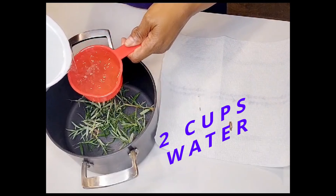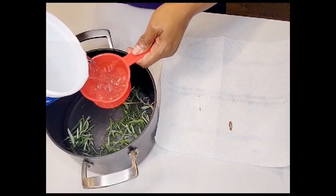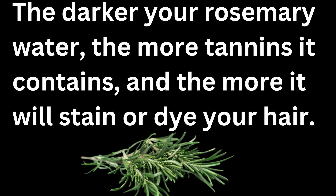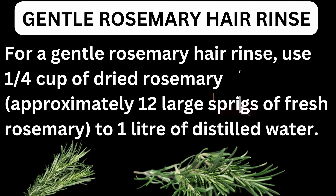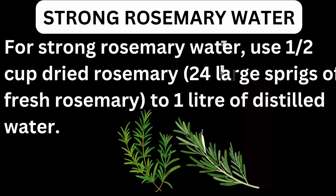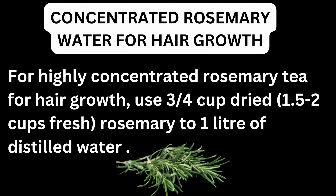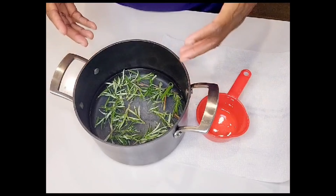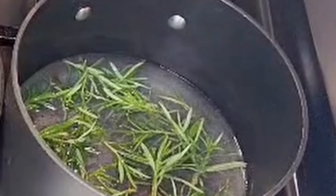Now that we have our rosemary broken up a little bit to increase the surface area, we're going to add two cups of water. I want this to slowly cook on the stovetop so it becomes a little concentrated and we can benefit from this amazing herb. I'm using two cups of water to make sure we have enough liquid — some will evaporate, but we want sufficient liquid to cook the rosemary and have enough at the end.